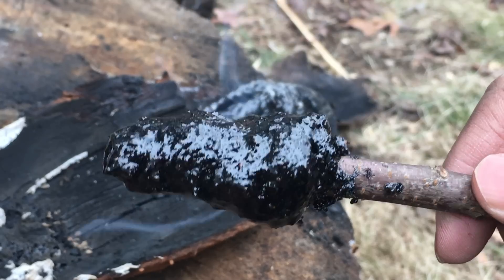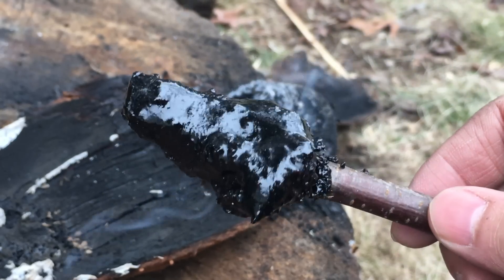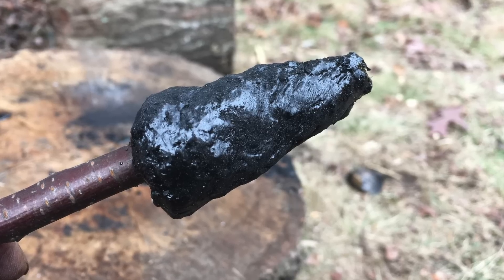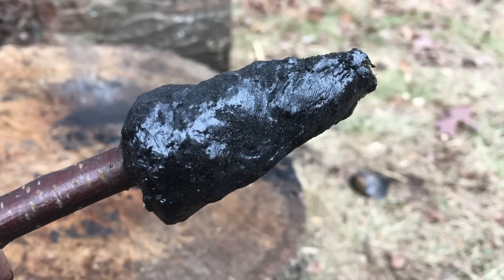Now we have the pitch glue stick, and we set this stick to cool off. After just 10 minutes of cooling, the pitch glue stick is nice and firm and is ready to be used.